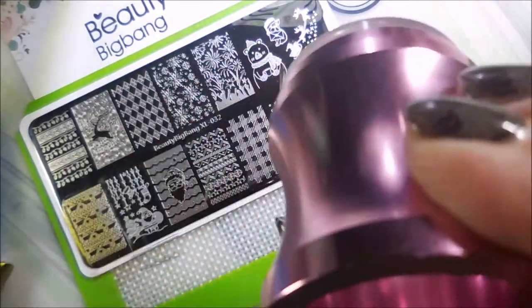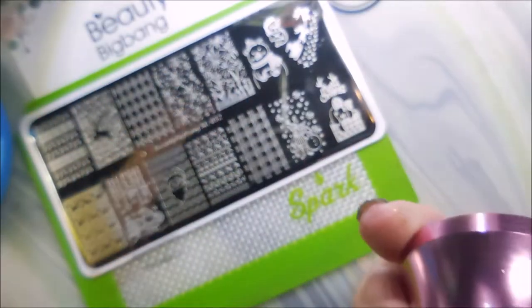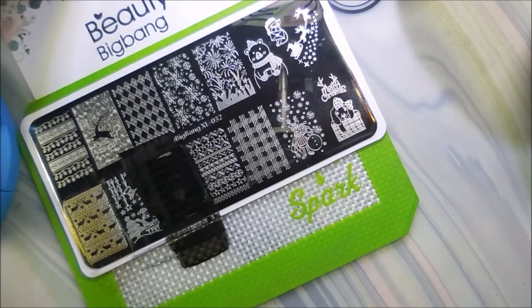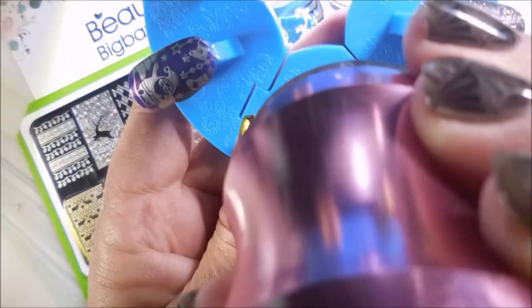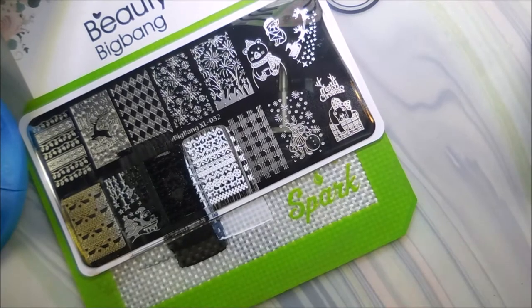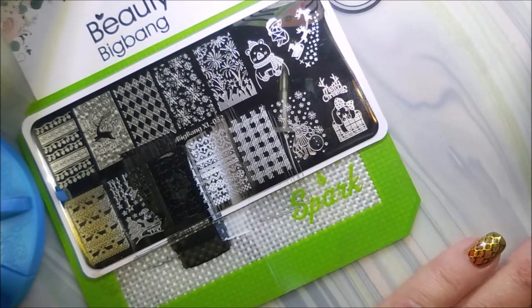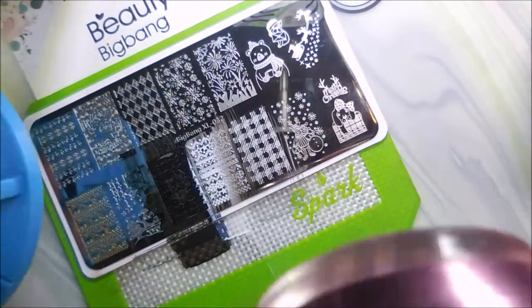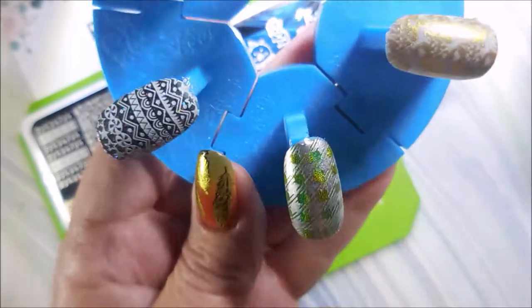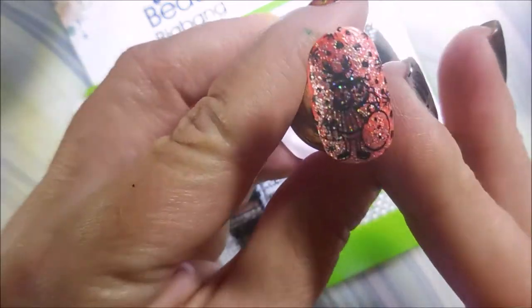I'm just trying to show you what they look like. I love how great these plates pick up — they're just so easy to use. That's a really cute image with a Santa face in the center and then a sweater design or wrapping paper, either way it works. This one could be used anytime because it's just like a plaid design, so it could be used for backgrounds or just any old time.